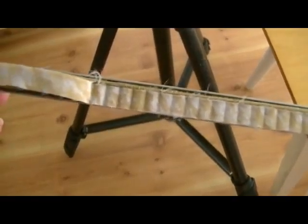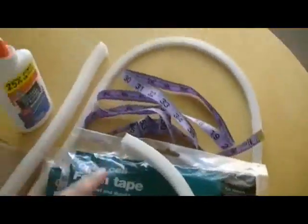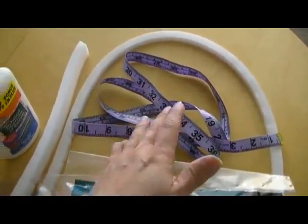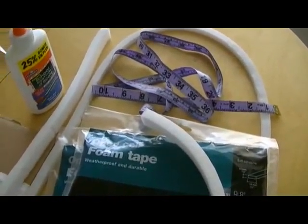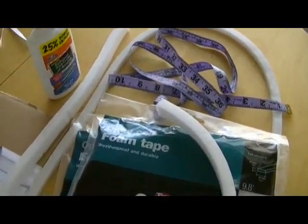I also have a measuring tape, but you don't need to have it. You can use the sponge bar itself as a guide to cut your tape.